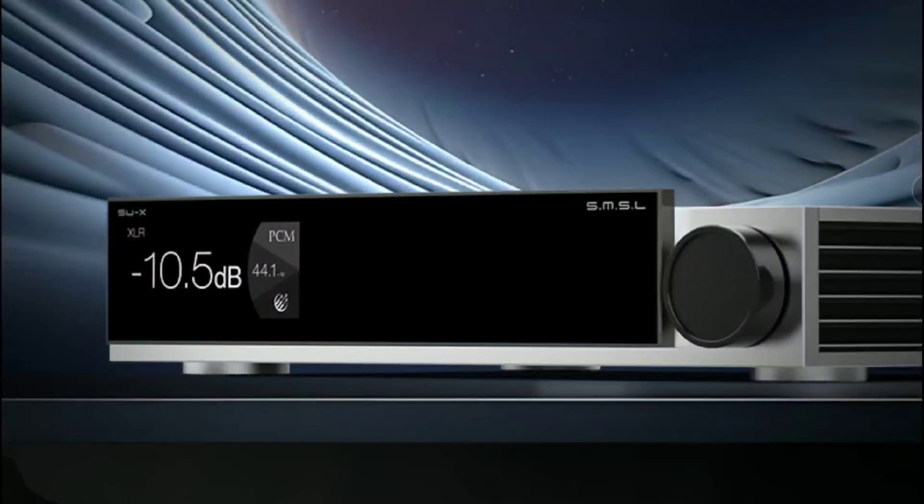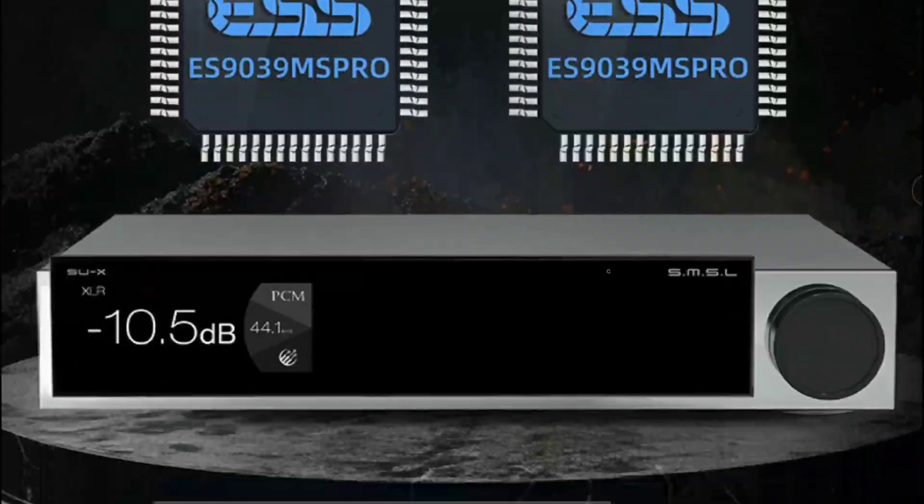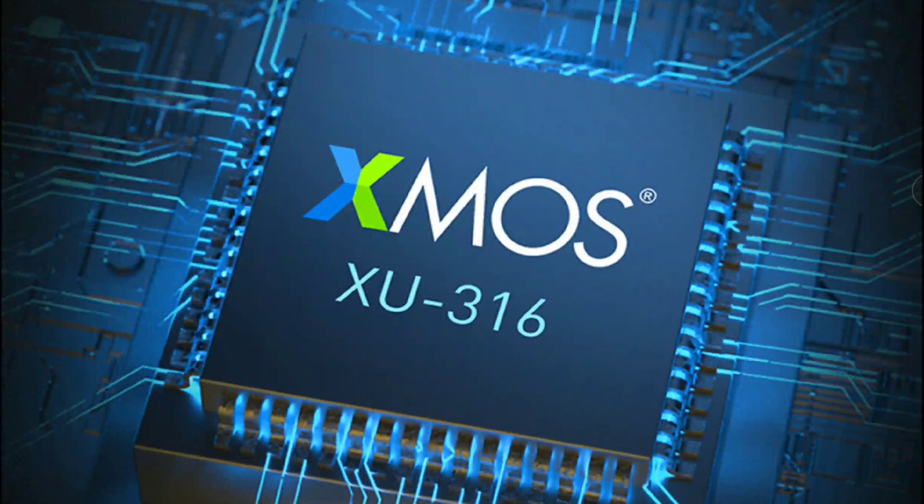It has MQA support, very low total harmonic distortion, LDAC, Bluetooth 5.1, Qualcomm aptX support, and it even supports MQA CD. This thing has everything you would normally need from a top-level DAC.